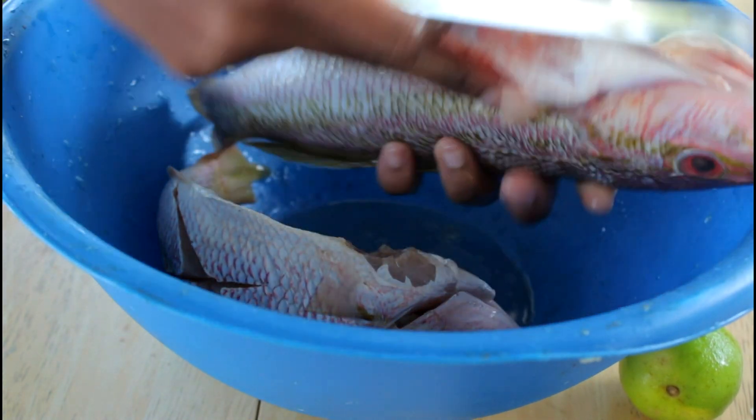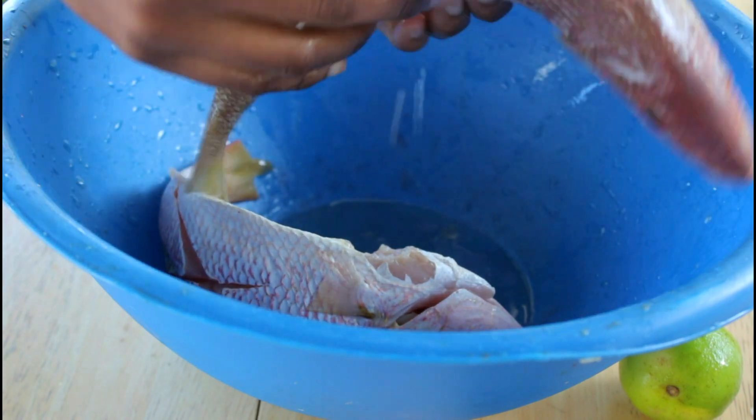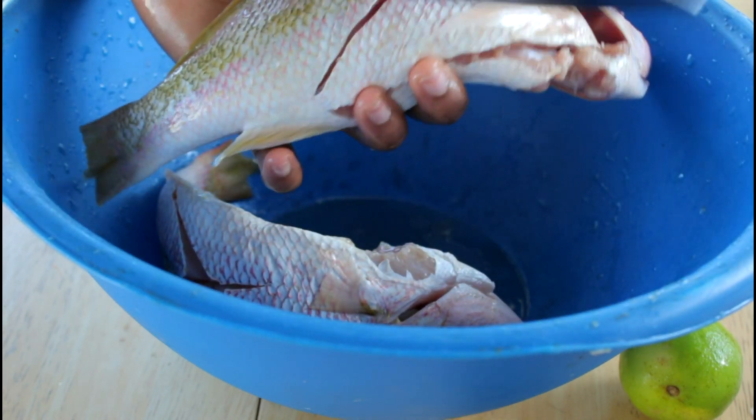Now I am going to add my salt in the part where I sliced it up. That's how the flavor will get into the fish.